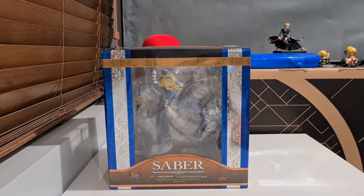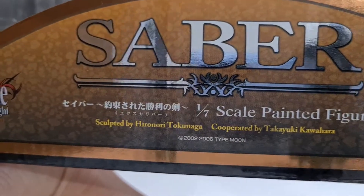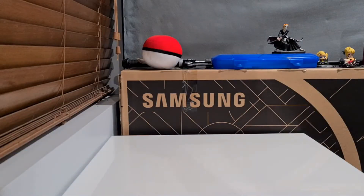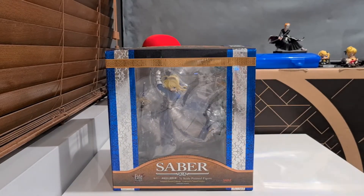So yeah, this is Triumphant Saber by Good Smile Company, sculpted by — hard to read — cooperated by that person. It's really weird wording. With Fate there are tons of scale figures and game prize figures as well, but I always try to get whatever's on sale. This one I actually like and really wanted, but I just couldn't find it at a decent price and then it showed up on AmiAmi, so I was like, heck yeah, I'll take that one.